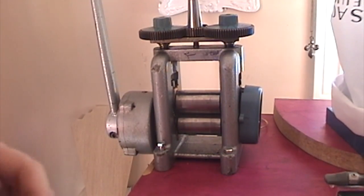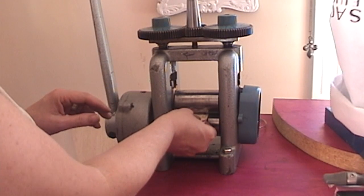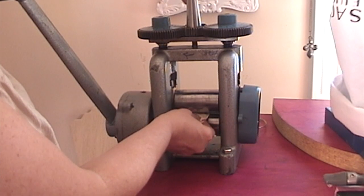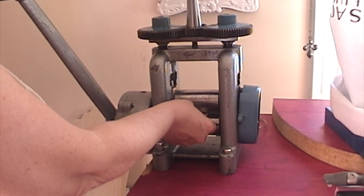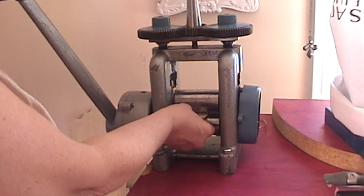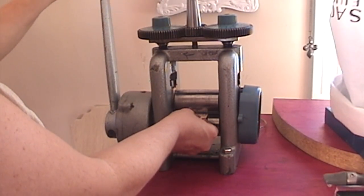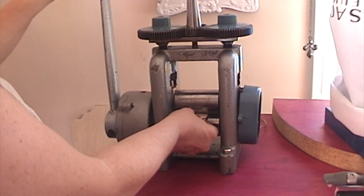Everybody says they have a formula for how to get this to go through — my formula is strictly by feel. I've got mine set pretty tight right now. If I try to roll it through and it's a little too tight, I'll open it up until I can slide it through. Once I can slide it through, I make it tight so it's really hard to pull out, and I note where it is. I'll add about 11 on my dial, back that out, go to 11 and then add 15. If that still doesn't feel tight enough, I might turn it a little more as I start to roll.